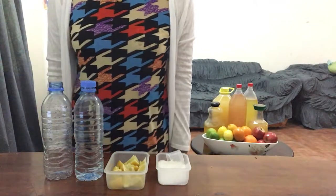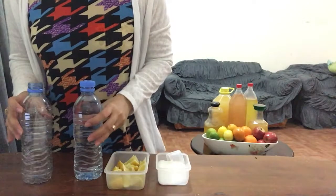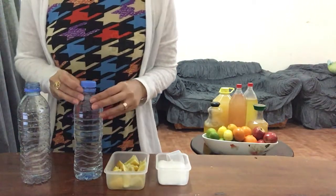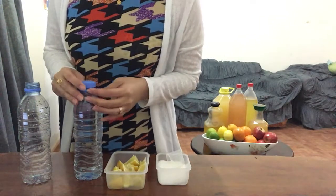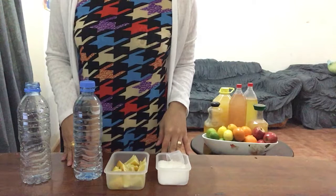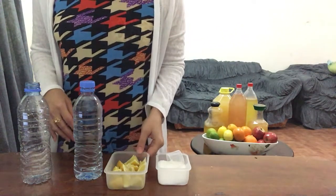Hi guys, today I'm going to show you how to make your own cleaning vinegar from lemons. After trying different fruits for vinegar making, this is one of my most favorite scents. At the end of this video, I'm going to show you the final product of DIY lemon cleaning vinegar after three months.